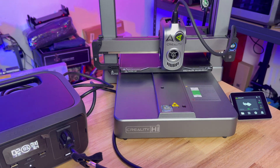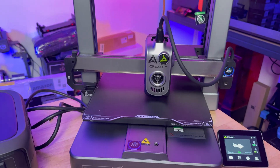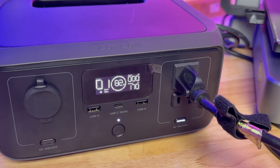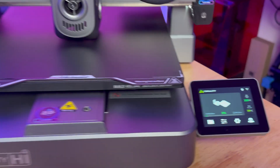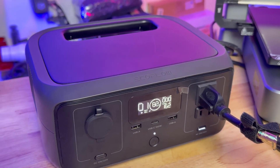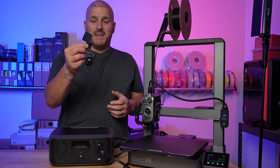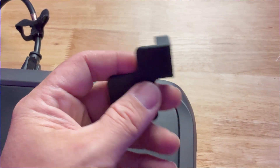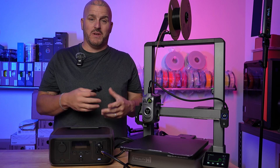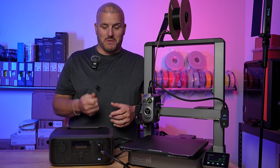There it goes — it's purging. And we're printing! It shows one hour of runtime at 82% battery, started at 95%, and we have about 18 minutes on the print. We'll let it print and see how much time is left on the generator when it's done. And it did it — came out no different than it would had it been plugged into the wall. It's supplying sufficient power to do what it needs to do.